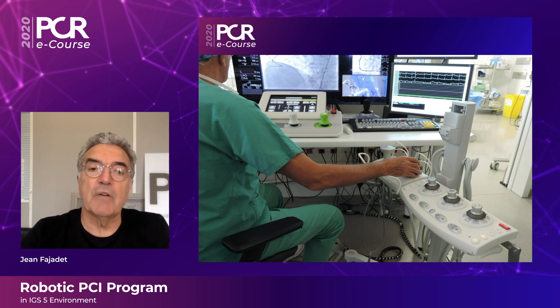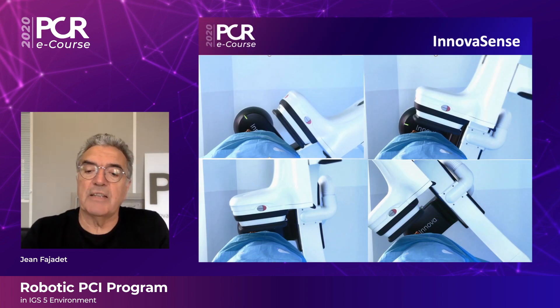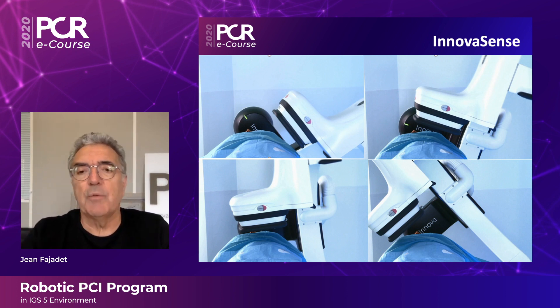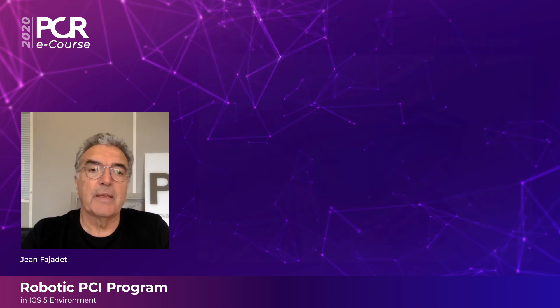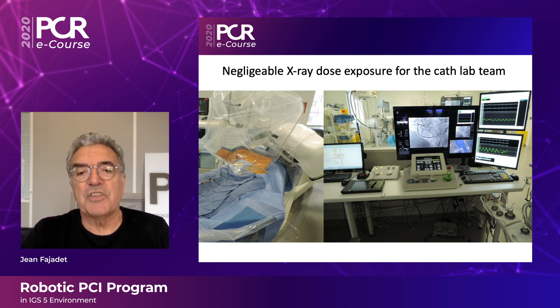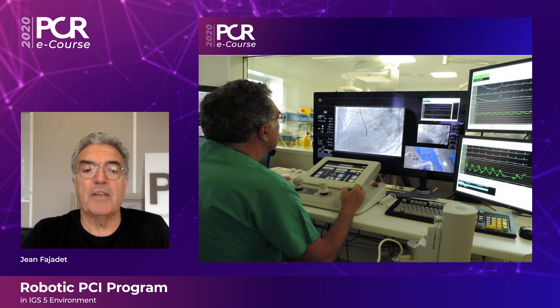In the middle of the control room display is the picture from a camera placed at the top of the ceiling, allowing us to see the patient during the procedure. We work with GE Innova Sense, which gives us the possibility to have a strict, short distance between the patient body and the flat panel detector — done automatically, not manually. When you combine this with the robotic system operated from the control room, the CAT lab team receives a negligible X-ray dose exposure.